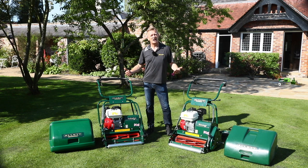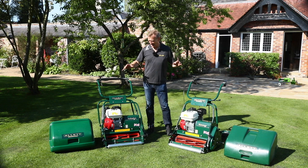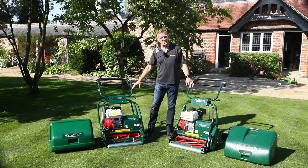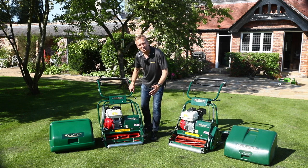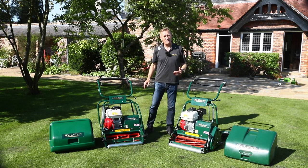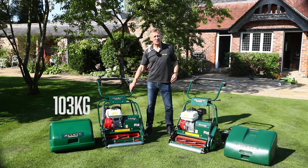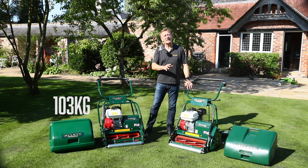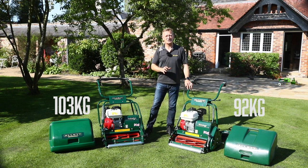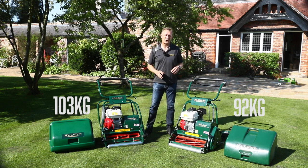They are very strong semi-professional machines, and that is really indicated in the weight of these products. You cannot pick up either of these products to lift them up steps. The Buckingham 20 comes in at 103 kilos, and the Westminster is slightly lighter at 92 kilograms. Neither of these machines can be picked up and put into the boot of a car.